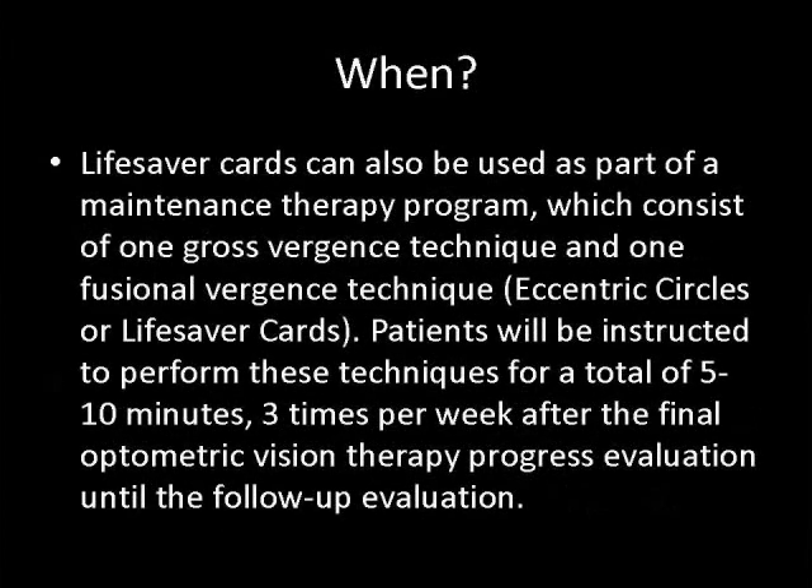Lifesaver cards can also be used as part of a maintenance therapy program, which consists of one gross vergences technique and one fusional vergences technique, which include eccentric circles and Lifesaver cards. Patients will be instructed to perform these techniques for a total of five to 10 minutes, three times per week after the final optometric vision therapy progress evaluation until the follow-up evaluation.